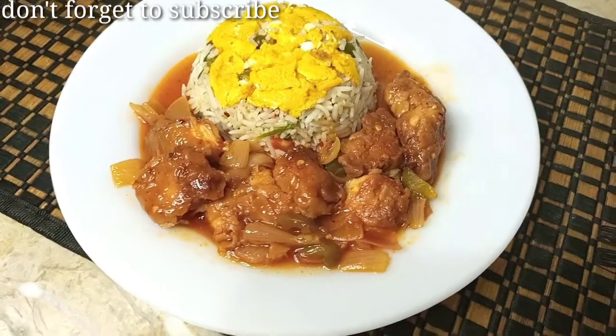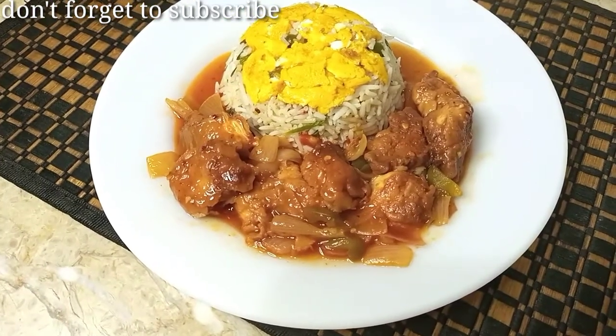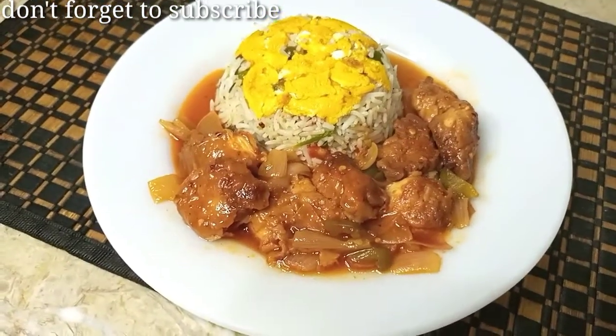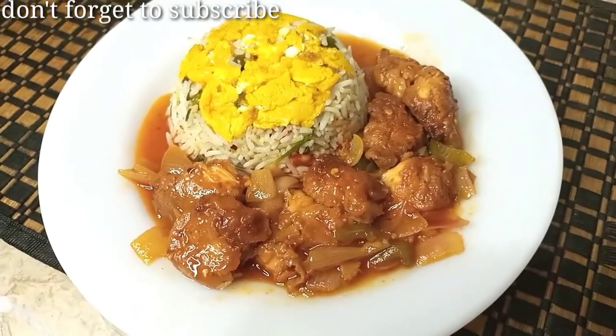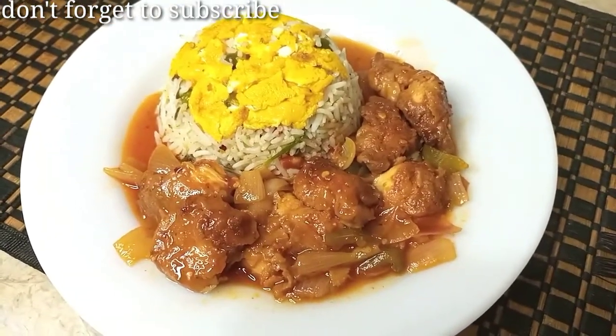Hello everyone, I hope you will be very happy. Today we are making chicken, and it is very tasty. You can eat it with rice. It is very easy to make, but it is very delicious.